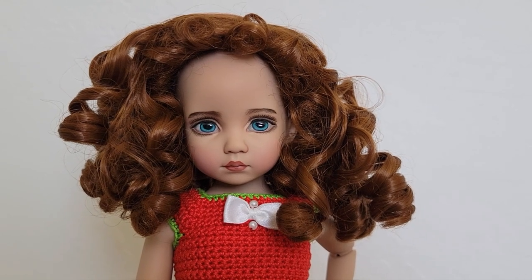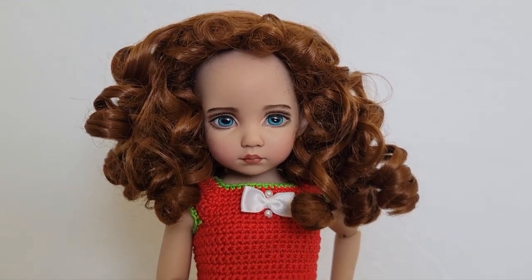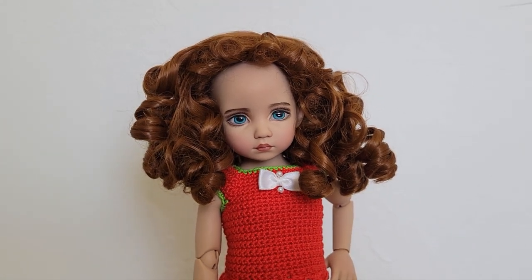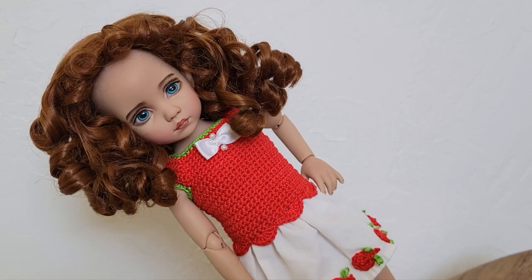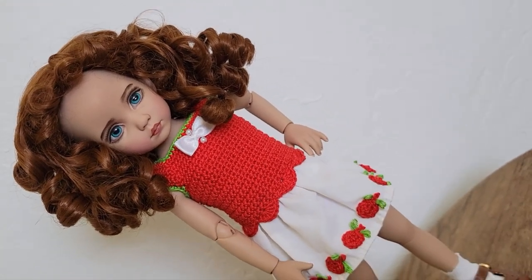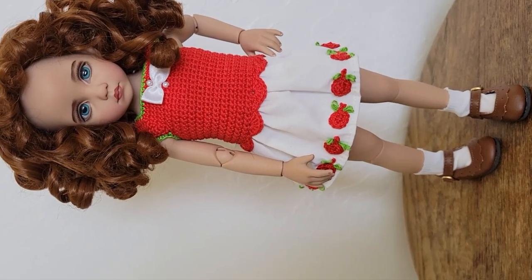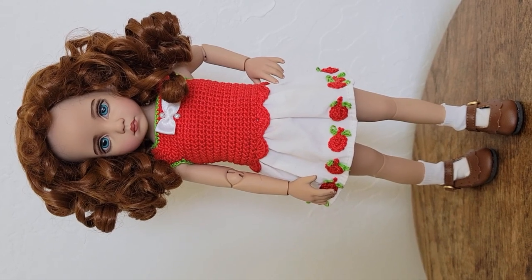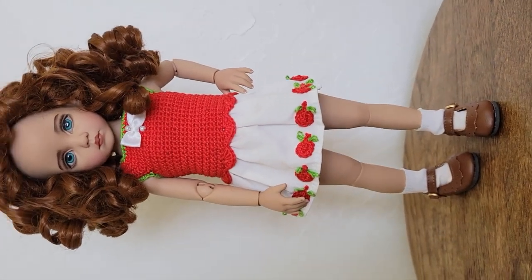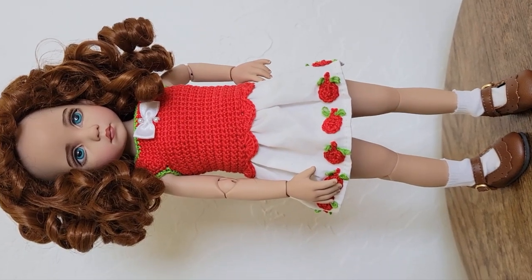And here she is with another Monique wig — beautiful. You have to be very careful handling her because she can fall easily. She's not as poseable as other BJDs when it comes to standing positions, so just be very careful when you're handling one like this.